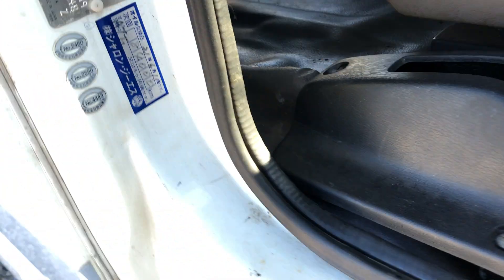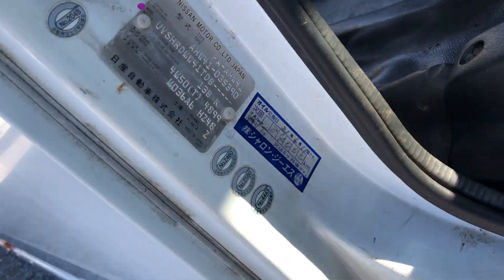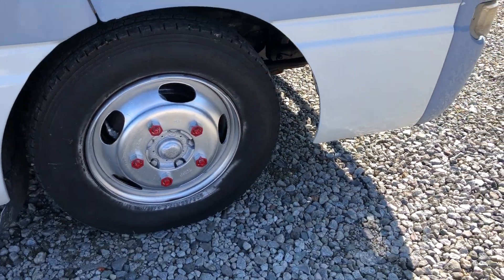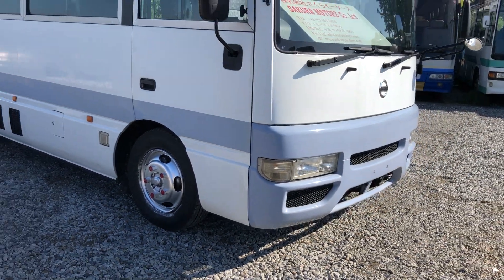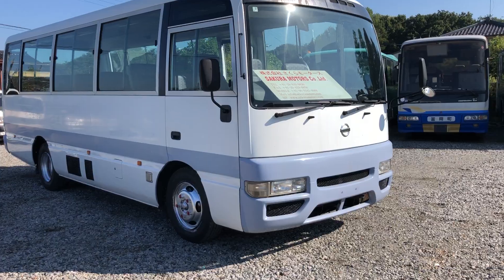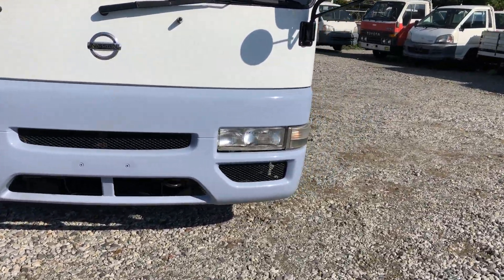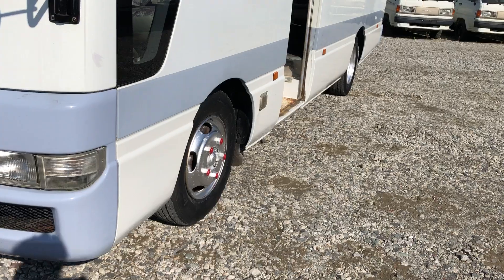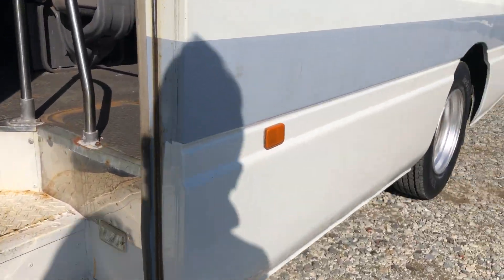And you can see the closing plate for this box. Inside the door as well, we can see here.